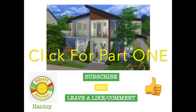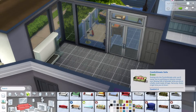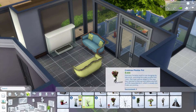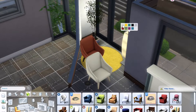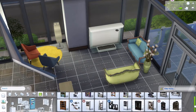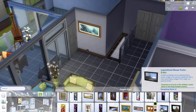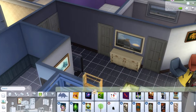Hopefully you've seen part one, but if not the link is right here. I'm using the move objects cheat to put most of these things in here, like that one city living plant I love so much. I put it in the corner of that little area. You're not allowed to put it indoors normally, so I use bb.moveobjects, size it down, and put it in that bookshelf we just got in the new update.